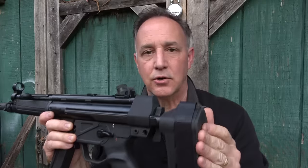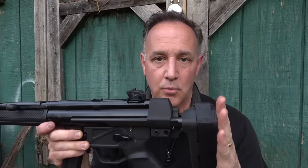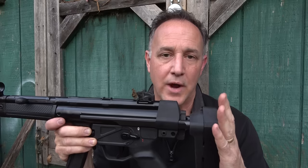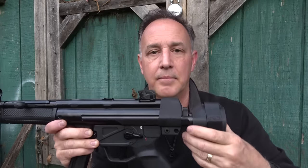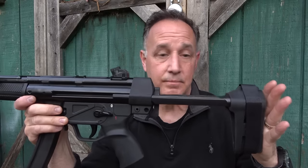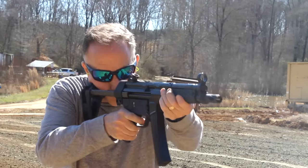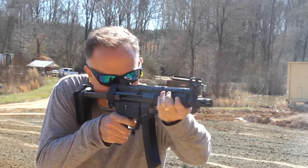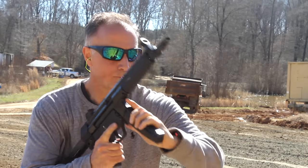When we added the SB Tactical HK PDW Brace, that gives you a little more stability to the firearm and allows you to be a little more accurate. But guys, this is a pistol and this is a brace — it's not a stock. SB Tactical makes some great products. This kind of folds out and, of course, does not come with it — it comes just standard with the pistol itself. But even with the sling, it makes it a pretty formidable firearm for self-defense. Putting on a brace really brings this one home.